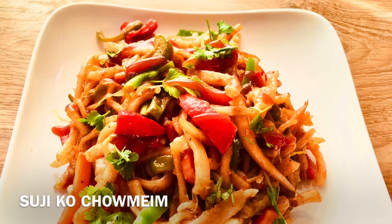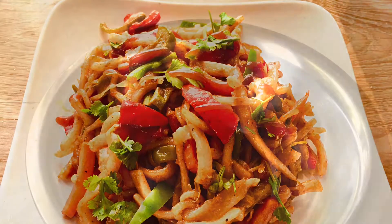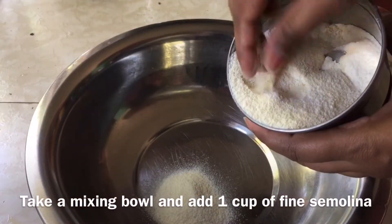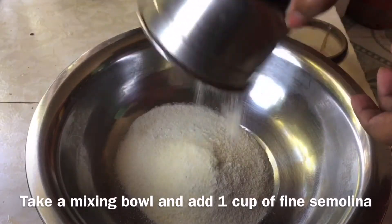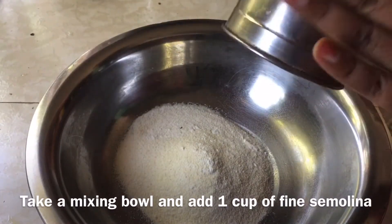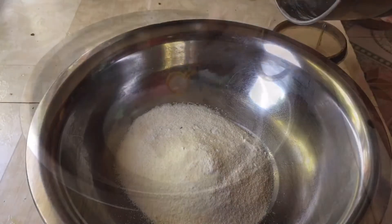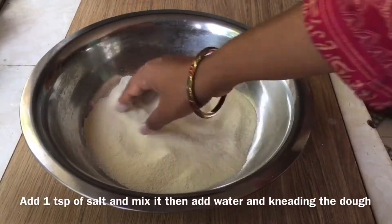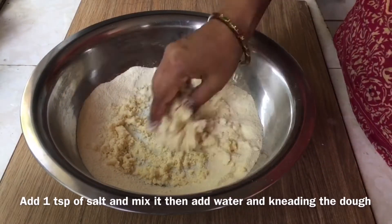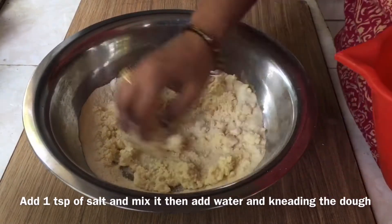We will make a healthy dish. We will make suji chowmein now with a machine and a grinder, and we will mix it with a spoon.